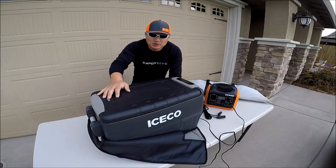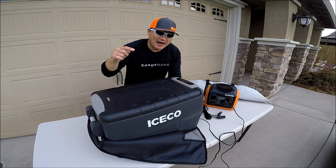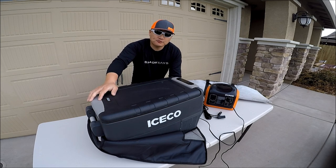Hey guys, thank you for tuning in to Moving Outdoors. Today I'm going to give you guys a review of the Icicle Portable Freezer slash Fridge.